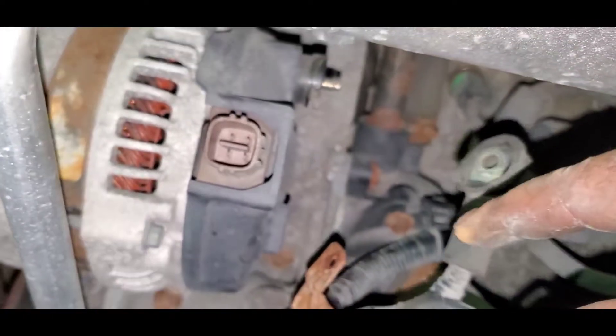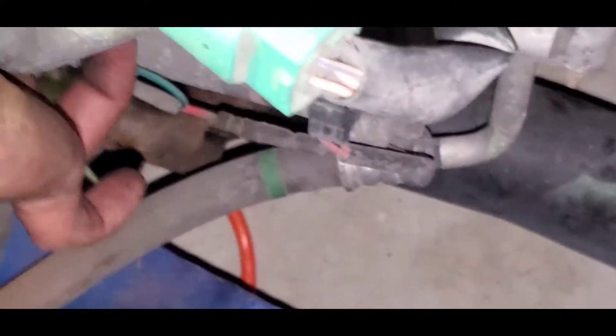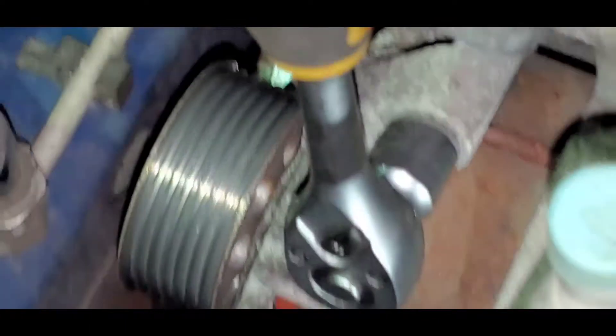Now we got to do the two bolts, which are clearly right there: one, two. I need a little one — it's not torqued a lot because it came off with the little ratchet. It's pretty much just hand-torqued. Things that don't have a lot of torque — look, these are the bolts. One. Let me get the other one. We're missing the top one — that's easy. I got the last one, baby.